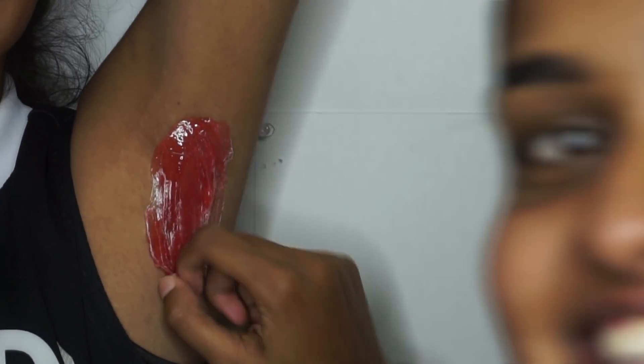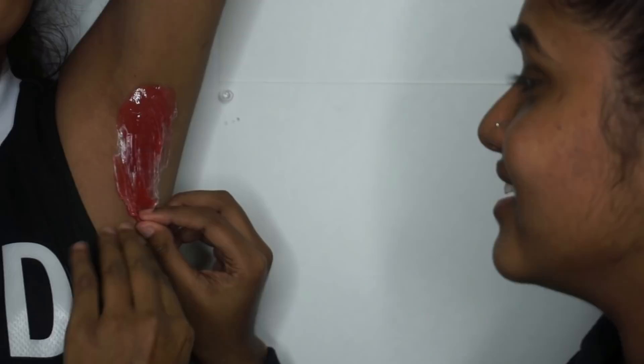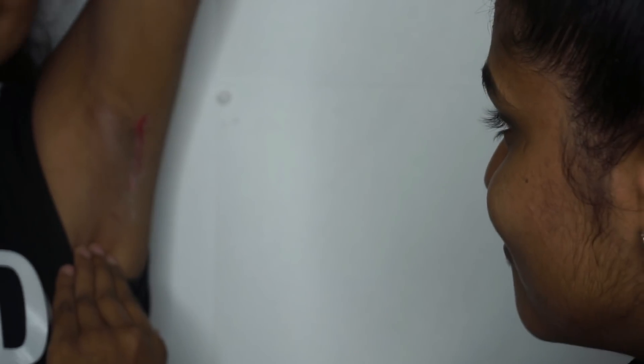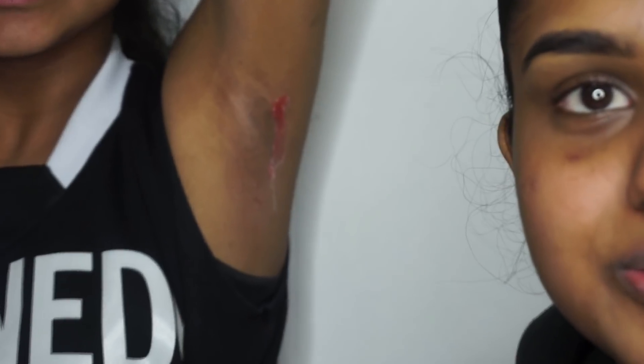Okay, you ready for this? Three, two, one — okay, not that bad. I didn't get all of her hair, I'll be honest. Y'all could see some hair still there. I thought she was bleeding for a second — but no, this is her hair. You can see there's not a lot of hair left. We are back with more wax and we're going to finish this armpit.